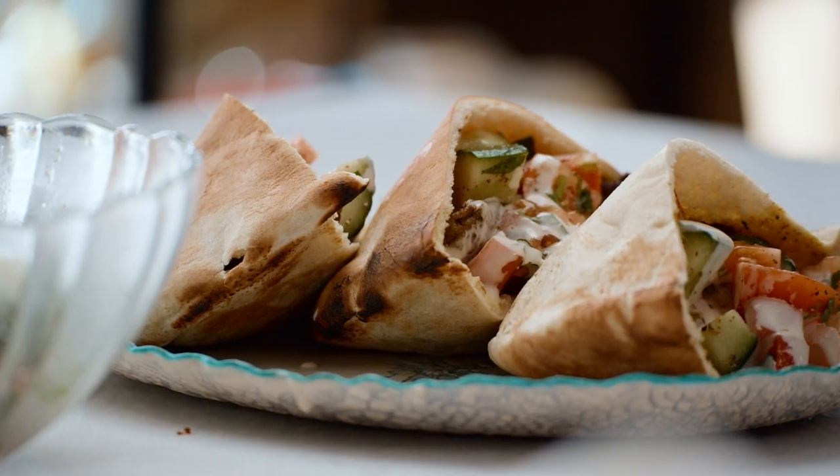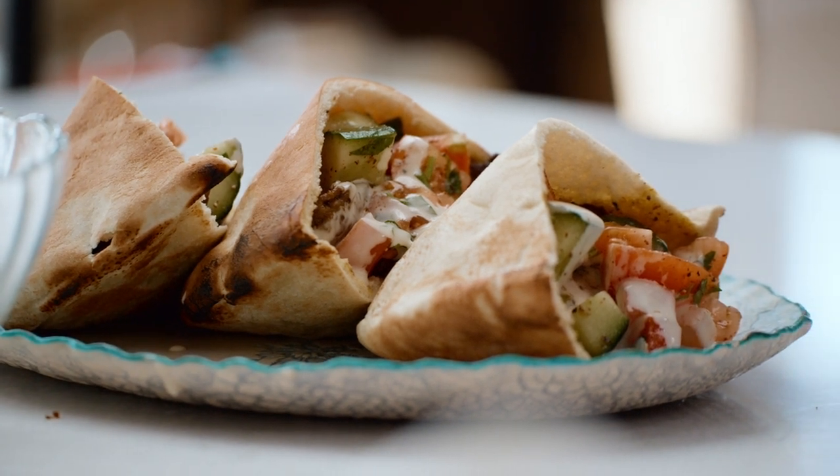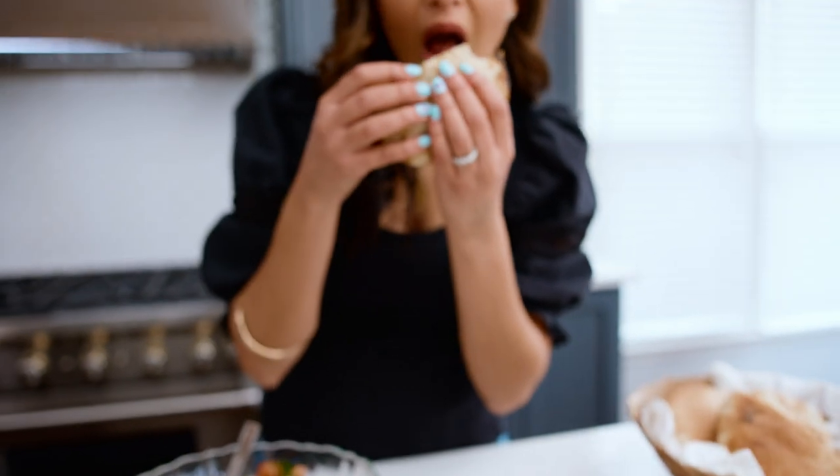Don't forget to check out my tahini sauce and the three-ingredient Mediterranean salad to go with your shawarma. Grab the recipe for beef shawarma sandwiches over on TheMediterraneanDish.com. I'm about to eat a very pregnant shawarma sandwich, and I'm so excited.